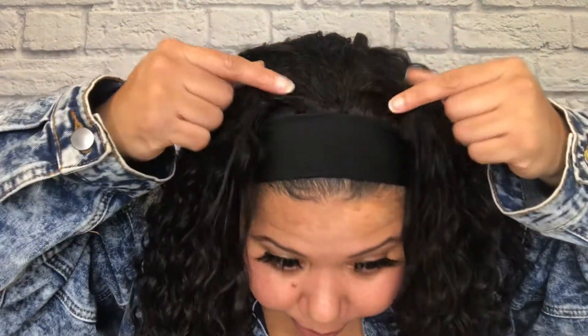Taking her out of the package she's very thick. I like what they did with the wefts on the headband — they have very thick beards on the track so it doesn't look too thin and makes it look more realistic coming out of the headband. The luster on this deep wave is very nice — it's a natural luster, not too shiny like that baby doll hair you see on some synthetic wigs.